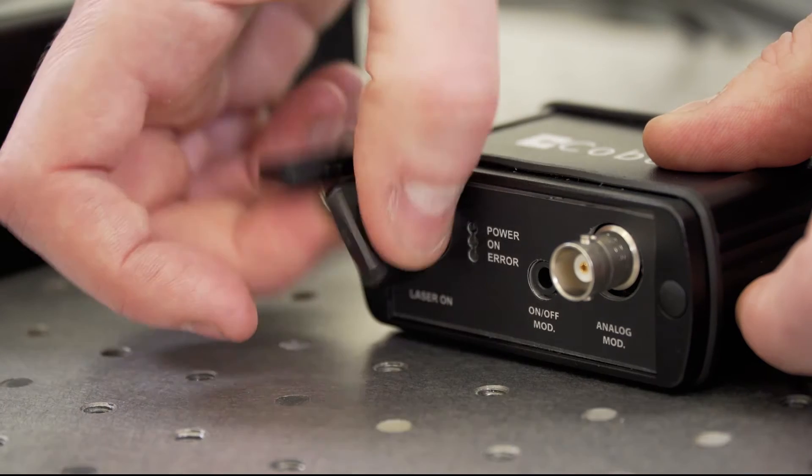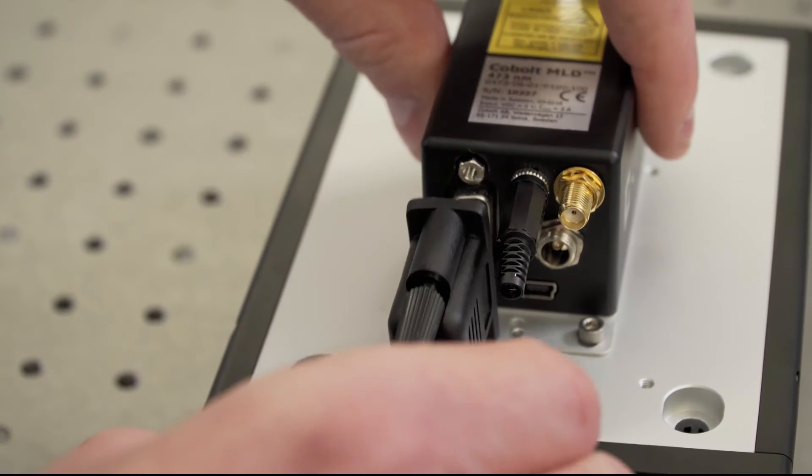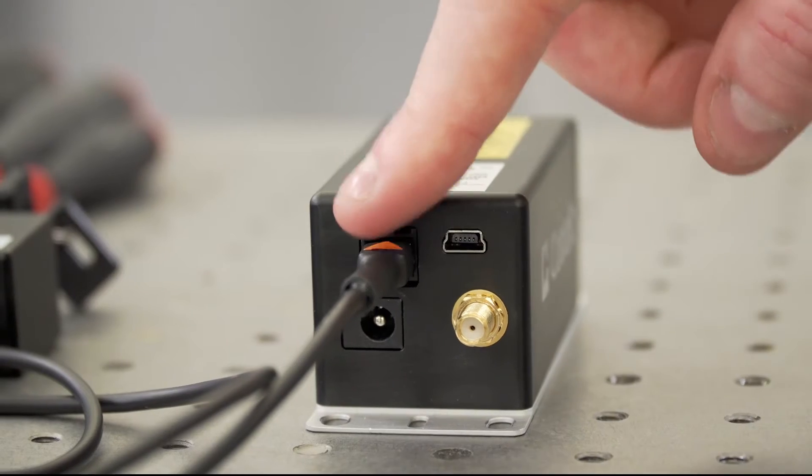If you have a CE-certified CD-RH standalone laser intended for lab use, then a key box will also be included to turn the laser head on and off. In the case of the 06-MLD, the key box is connected to the laser head with a D-sub cable, and in the 06-DPL, it's a Molex connector.